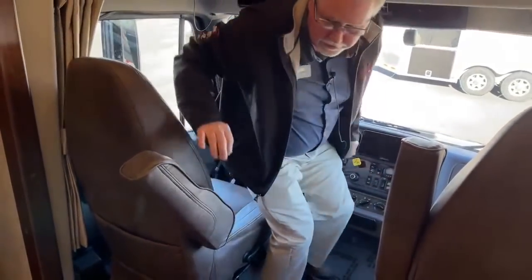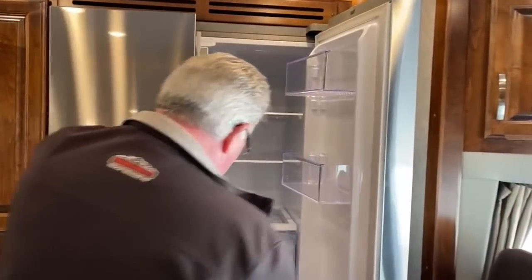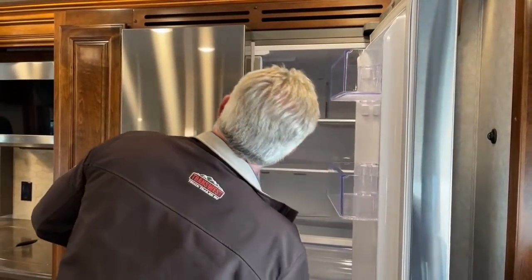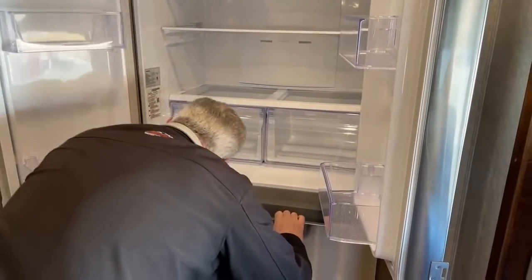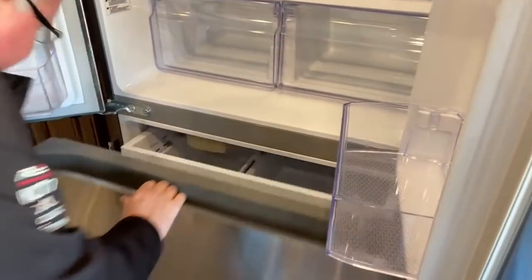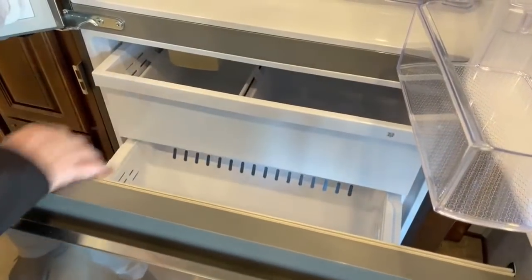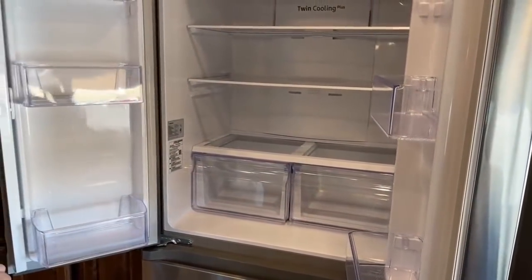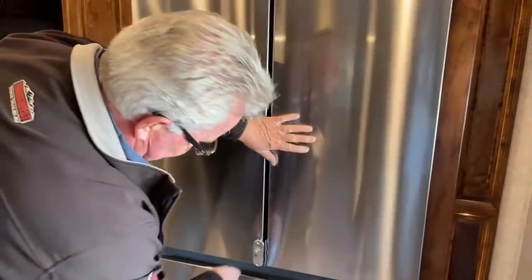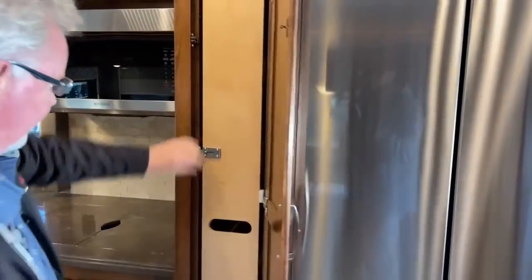Over here is the 18 cubic-foot residential electric refrigerator. There's plenty of storage — you can get a gallon of milk in the big door bin. All the shelves have travel locks so they won't come out on the road. Right next to the refrigerator is a pull-out pantry with a lot of room. The cabinetry here is really beautiful — Renegade does a great job with their woodwork.